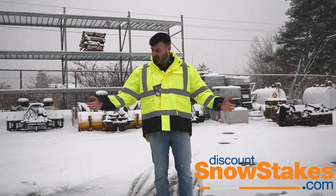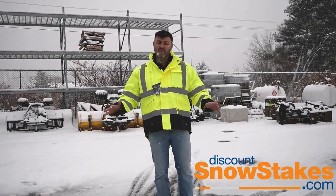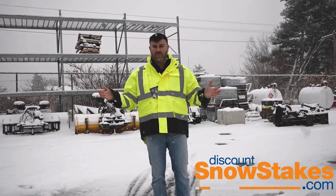I'm Chris from Discount Snow Stakes. I'm showing you our three-in-one parka. This is a newer item we just started carrying. This jacket is unbelievable.